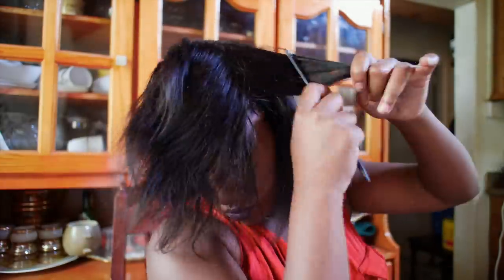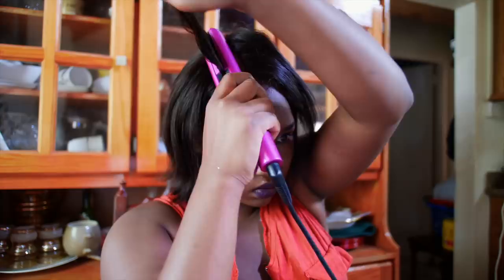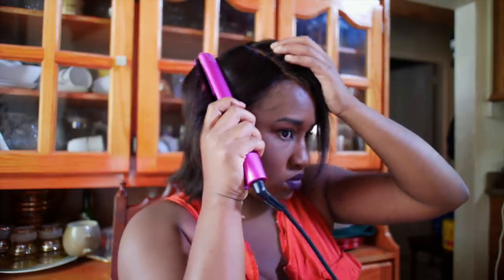This hair holds heat really well and it's not going to burn. I have my flat iron on 360 degrees. You can part this hair any which way you like, but I'm choosing to wear it in a middle part today.